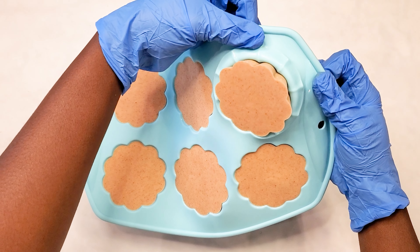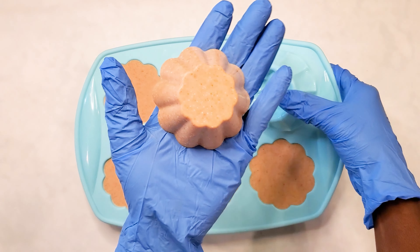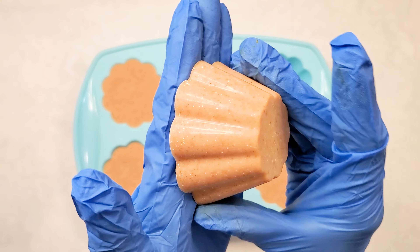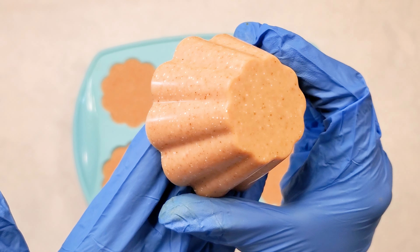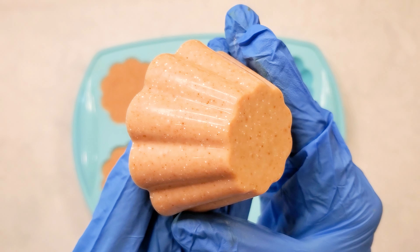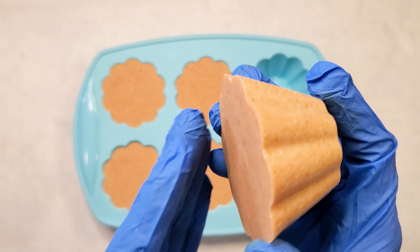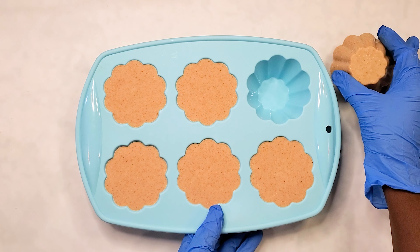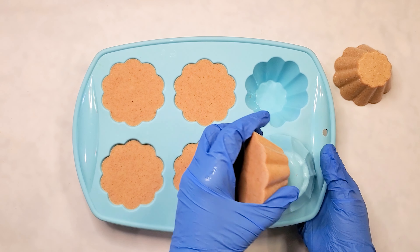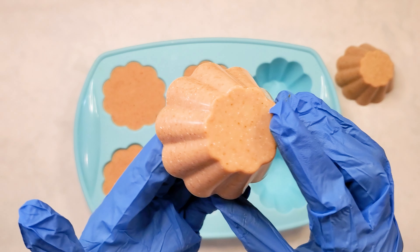This is now about three days later. I waited three days to unmold and look at how shiny and neat that came out. Can you see just how lovely this is? It's honestly the neatest. Sometimes patience, especially when you're using single little individual molds like this, it's always best to just leave your soap in there — because look at how lovely this came out.